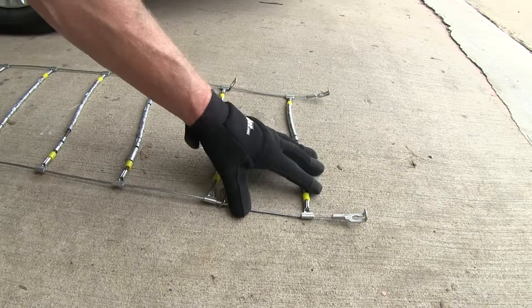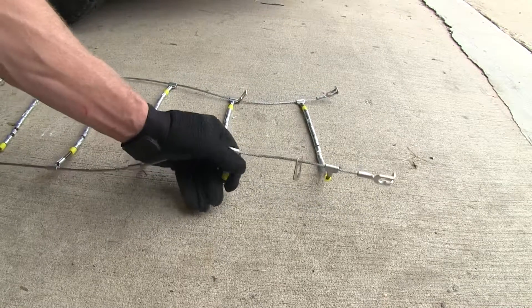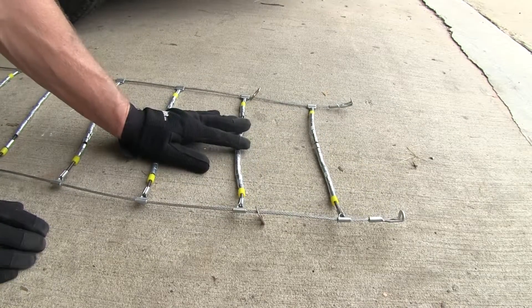This end of the snow chain always goes towards the front of the vehicle. If we look underneath the crossbar here, it has its actual labeled tire side, so we want this side to face the ice and snow.